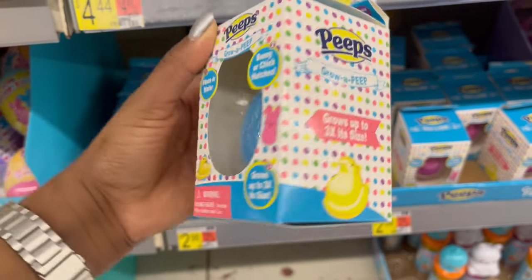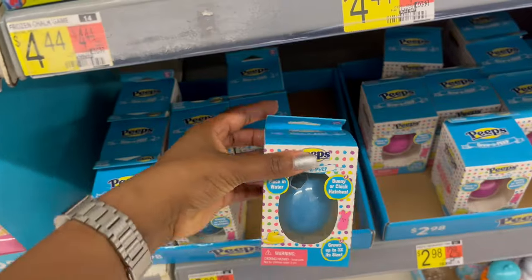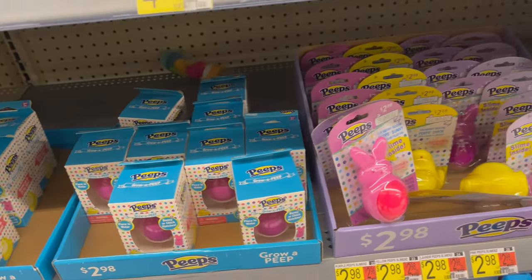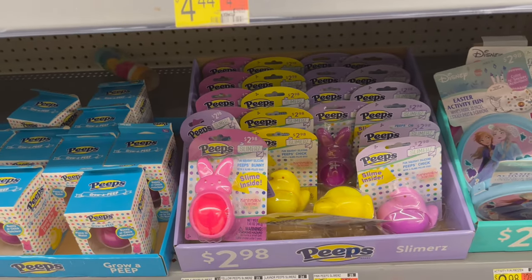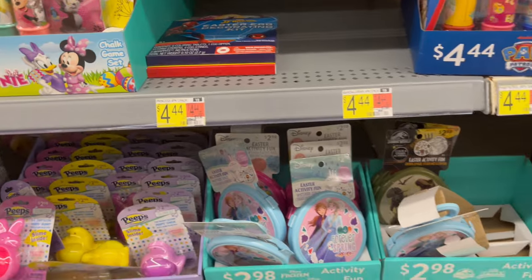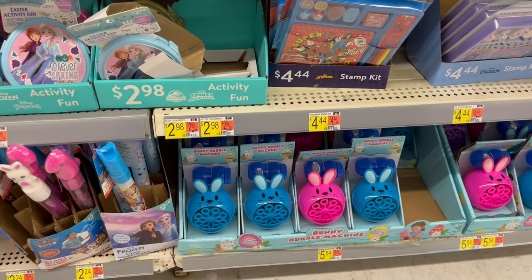There's a 'Grow a Peep' — it grows three times larger when you place it in water, like a chia pet but a Peep. You can grow a bunny or chick. There's also squishy silicone slime in different colors, and activity kits with a bubble machine down below.